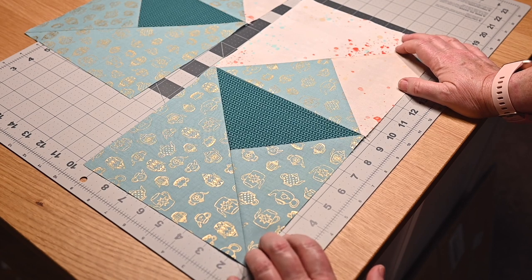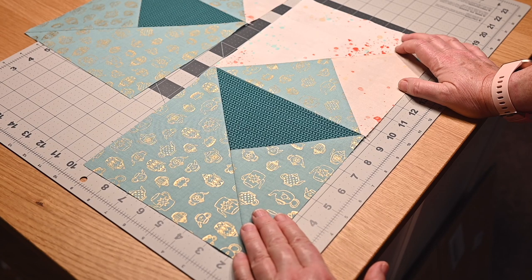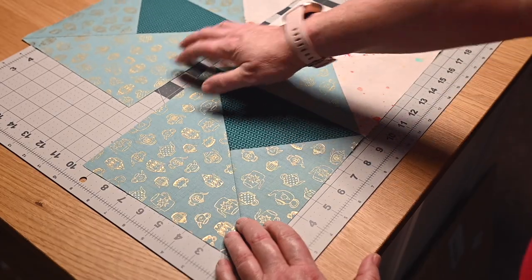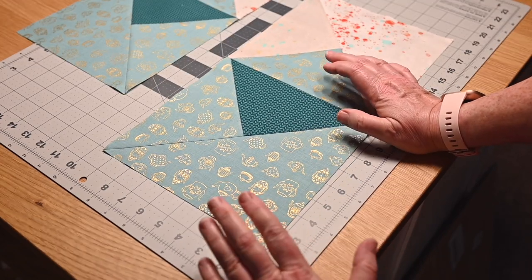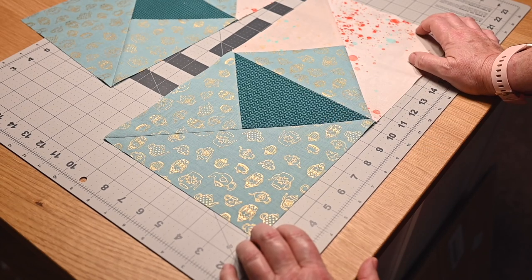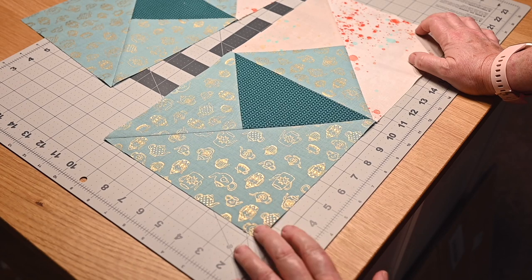Some challenges with this particular block: if you have directional fabrics — and I have a lot — and you really want all of your prints going the same way every time, you'll have to make each block individually. As you can see here, this fabric that mimics a knitted fabric is going this way, and then over here it's going the other way. I'm not going to toss this block just because the V's aren't going the same way. Same thing with the teapots — they're a little bit different. So if you have directional prints, forewarning, this might make you a little crazy.